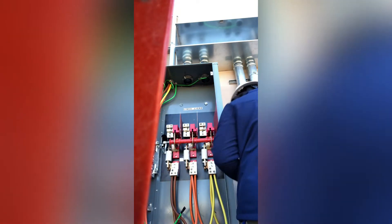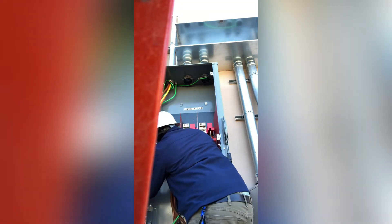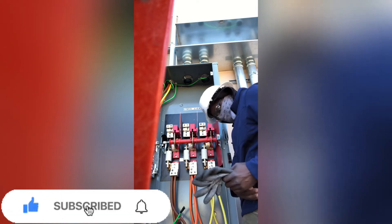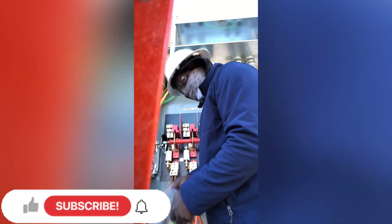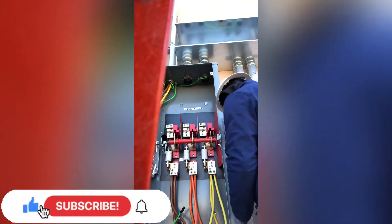This is the end of the job - we just gotta wait for the city. After I finish torquing, we'll power up the disconnect so the chiller on top can have power. If you like this video and would like to see more videos like this, please leave a comment, like, share, comment, and subscribe as you already know.